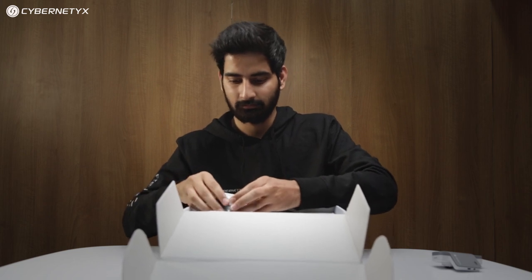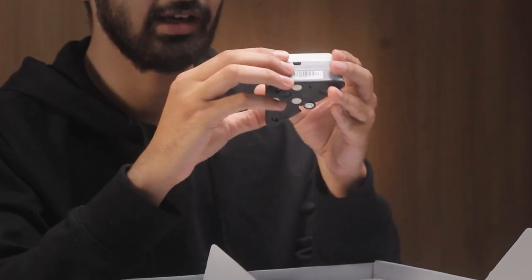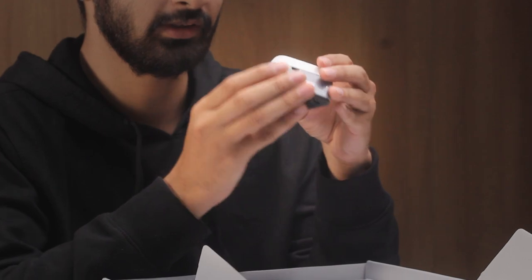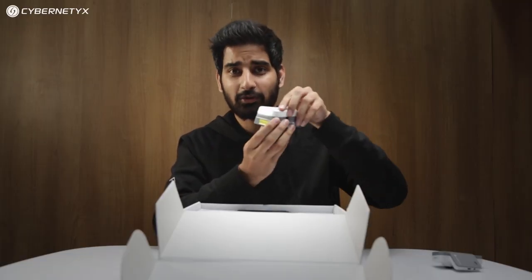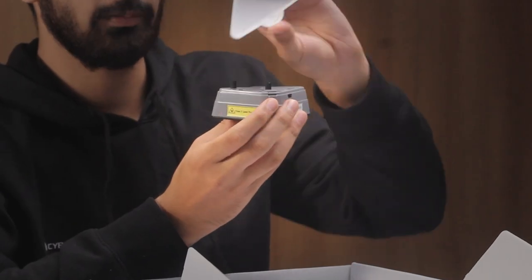Second, we have the laser unit. It has the same finish and color as the camera unit. This is the powered port for the laser unit — a mini USB port. There is also a push button on the laser unit; you just press the push button and the top part comes out.